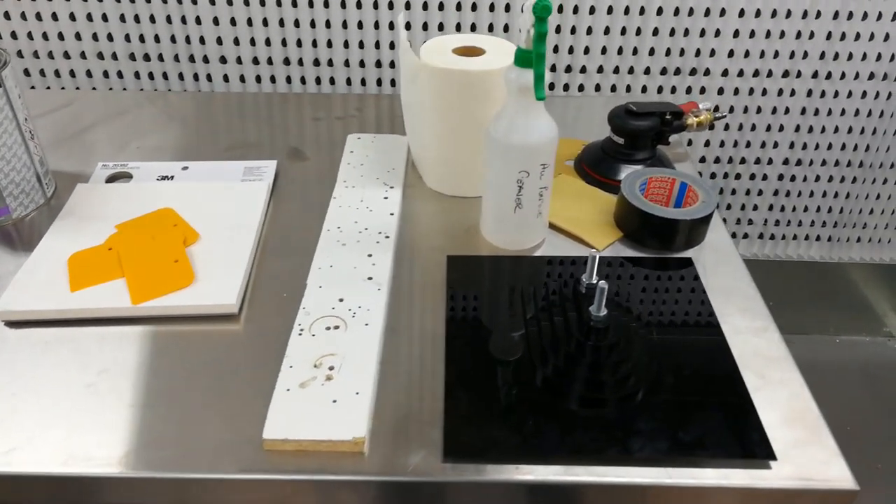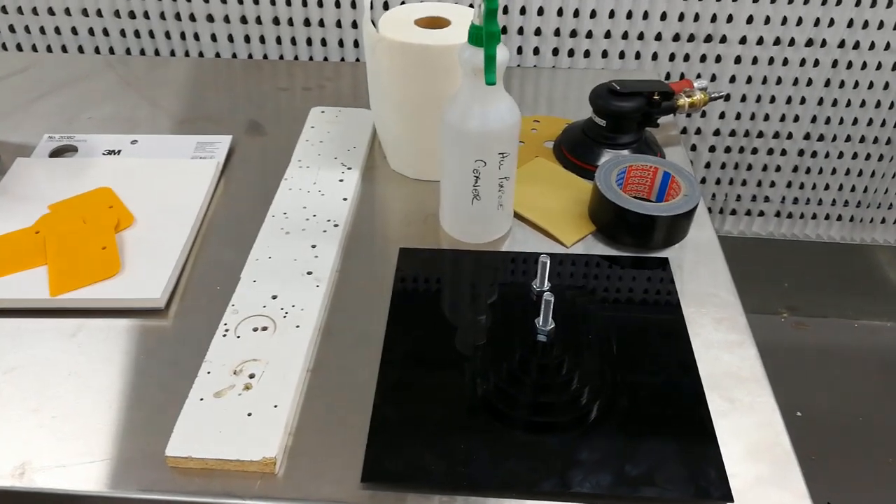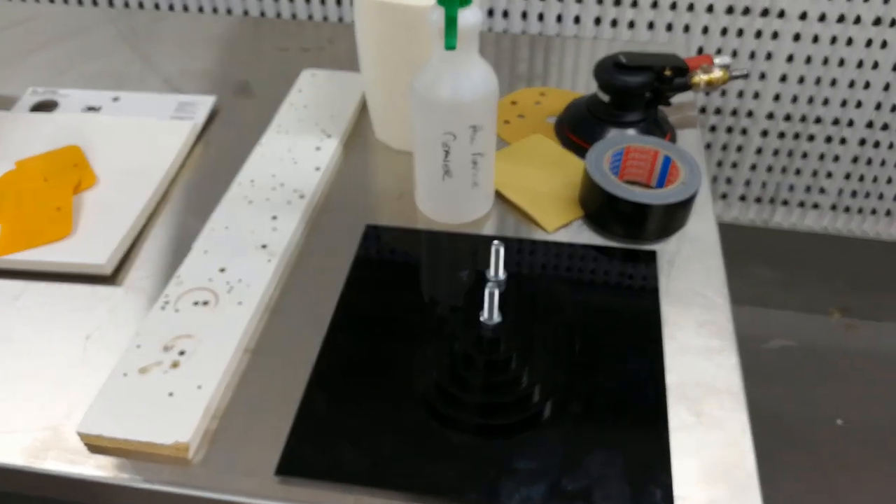Lastly, you will need some sandpaper to rough up the surface of your mould, and some solvent and paper towel to clean the surface.